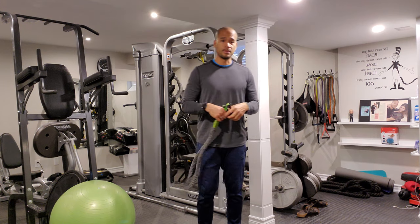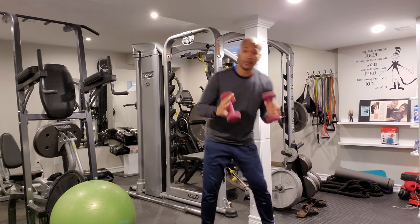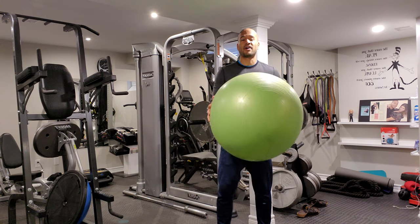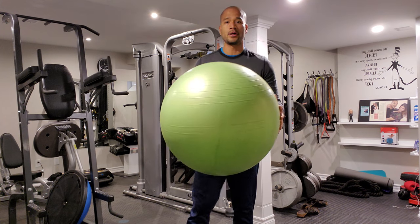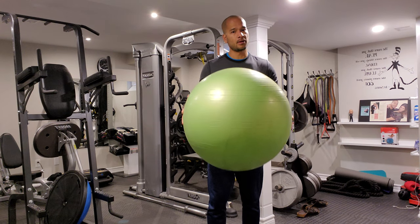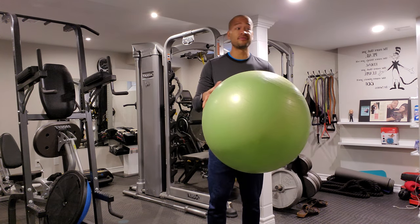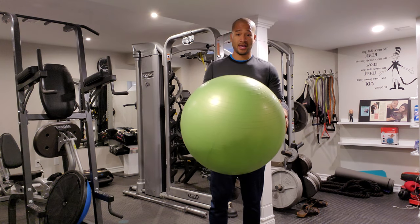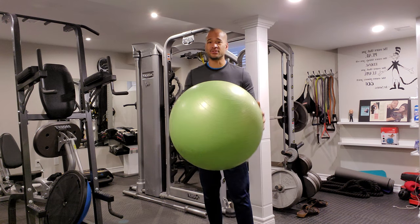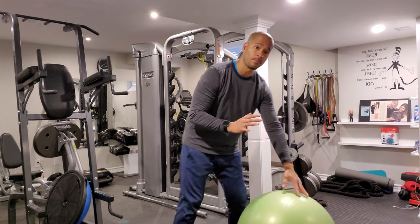We're going to need some equipment for the people out there that have home equipment. We need some bands, some dumbbells, and I'm adding a ball. This is a 65-centimeter ball. You can get a 55-centimeter or a 75-centimeter ball. I recommend a 65-centimeter ball — it's really good. The 55-centimeter is usually for people that are a lot shorter, and 75-centimeter is for people that are like 6'4" and taller. The 65-centimeter is usually good for people around 5'8" to 6'3" or 6'4" — it's a good standard ball. So what we're going to do is start on the ball.